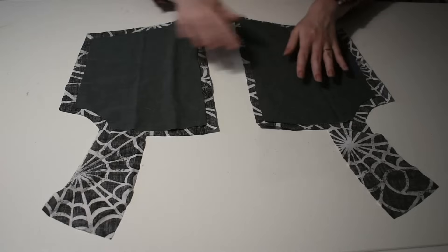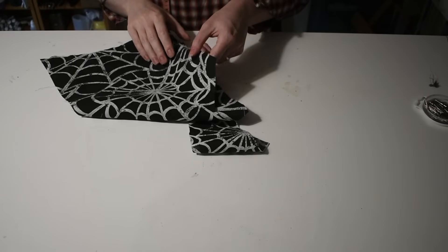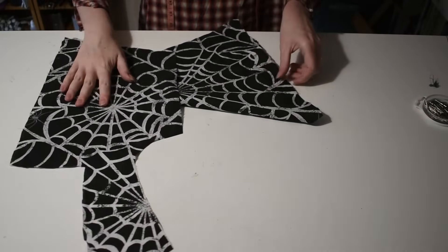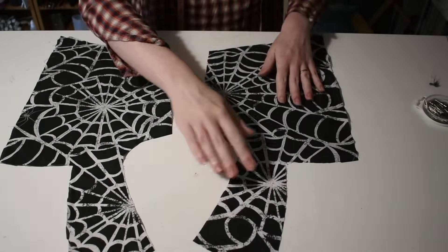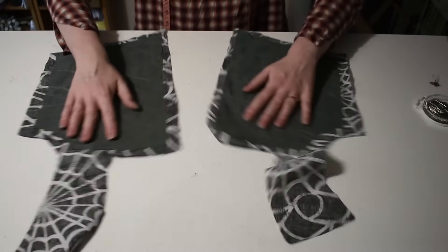I stitch a reinforcement layer — ideally something like linen but another cotton is also fine — to the inside of the front bodice lining, just on the body pieces and usually not extending into the seam allowance or the straps. Usually I just do a grid or simple pattern, but this time for some reason I decided I was going to follow the spiderwebs on the lining. It seemed like a good idea at the time. It took forever.